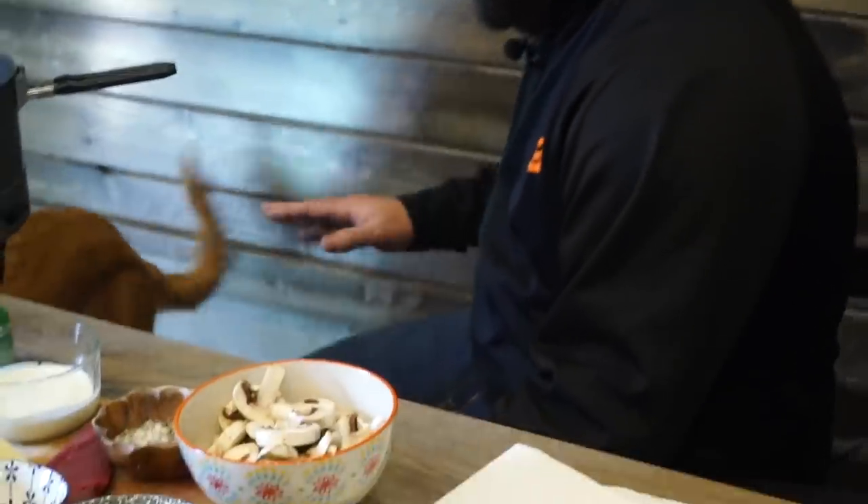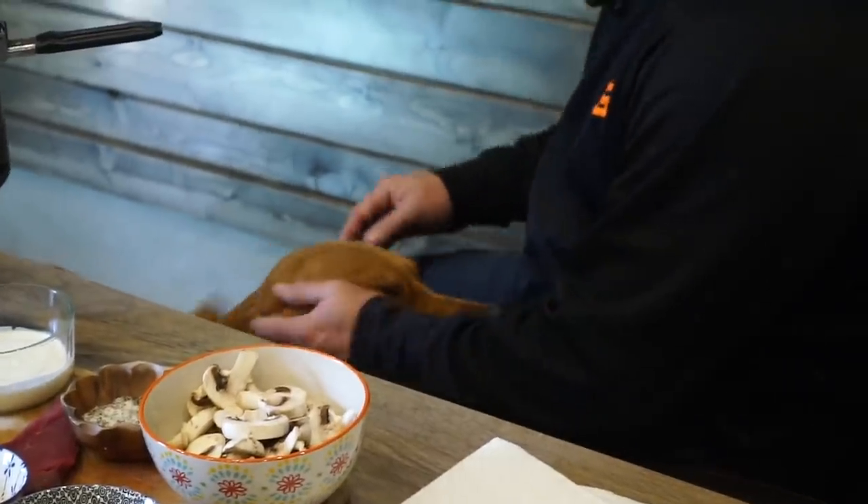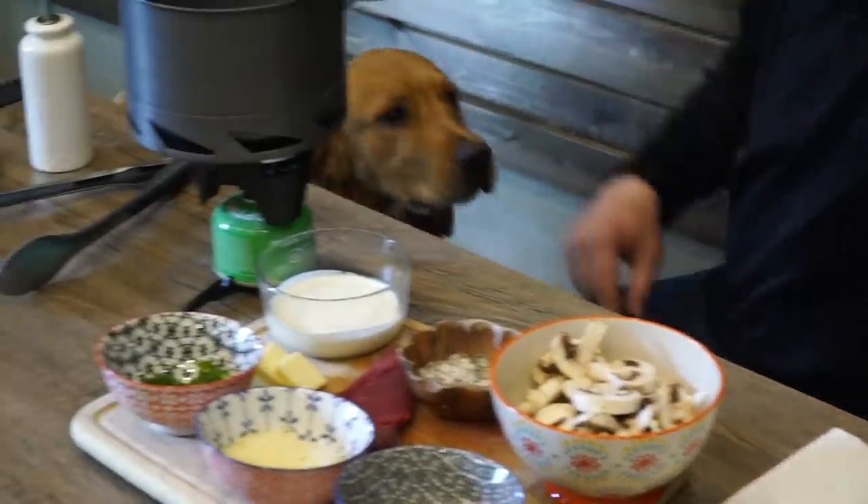Don't you wish your office was as cool as ours? We even have an office dog, Murph. No dogs in the kitchen while we're cooking. Good boy.